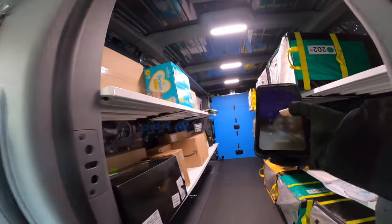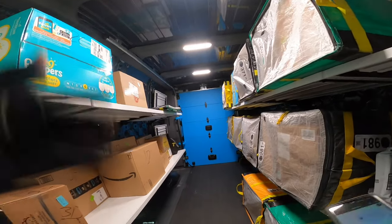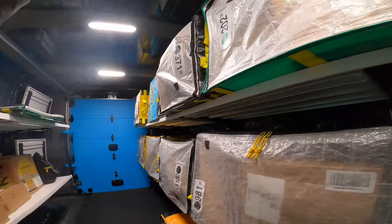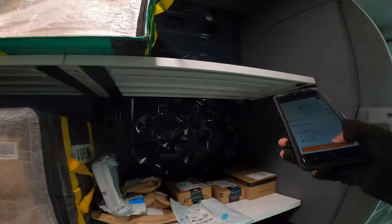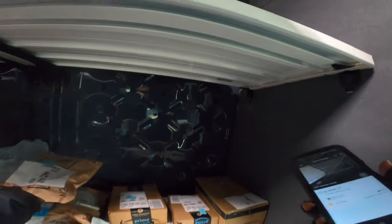Here's my workbench, here's my work area — this is how I load up my van. I have a video on how to load the van, that's my last video so go check that out. We're just gonna deliver here and I'll give you my thoughts on how I like the van.